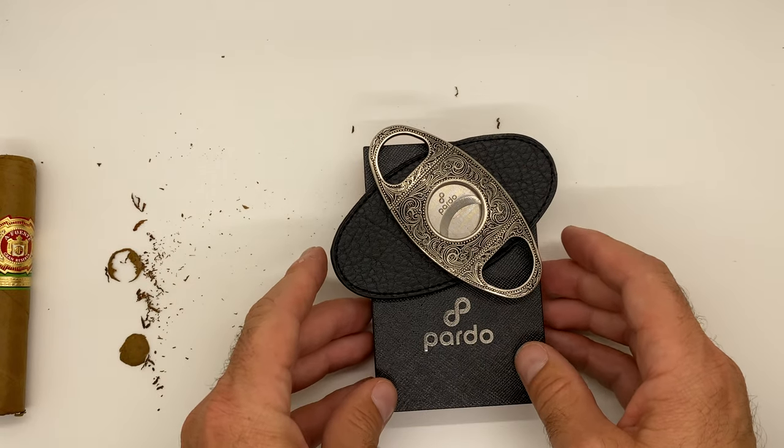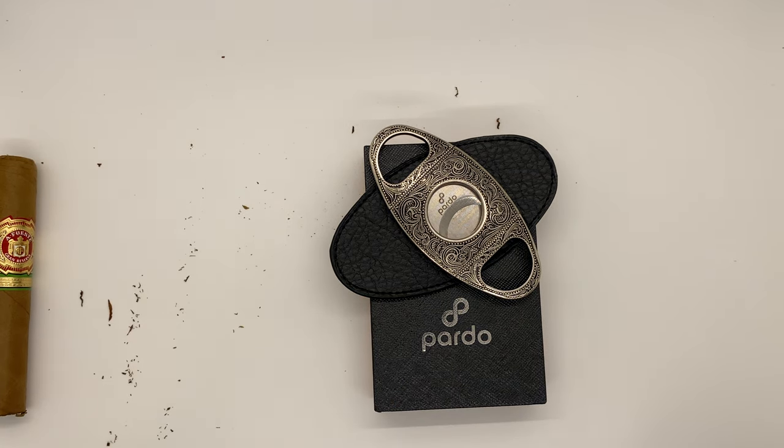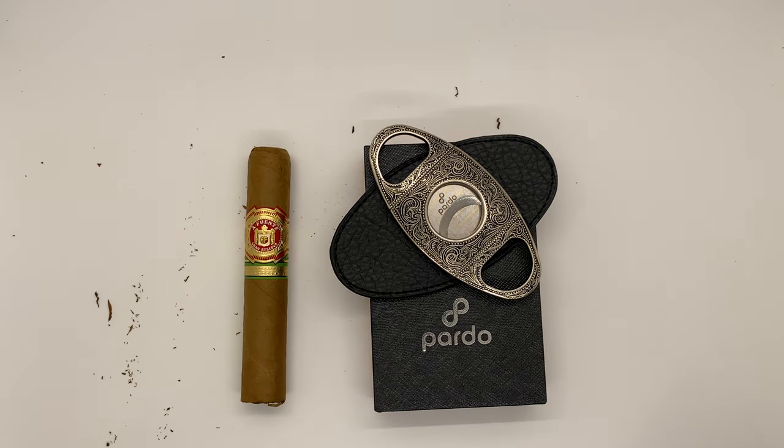Ready to go and accessible for you at PardoCigar.com, and also on Amazon and other retailers as well. Check it out. Thank you for watching.